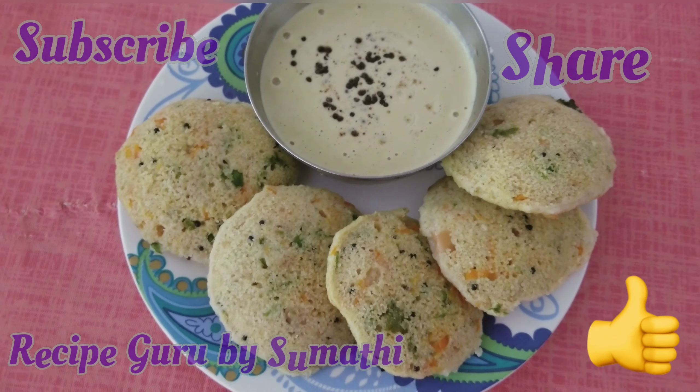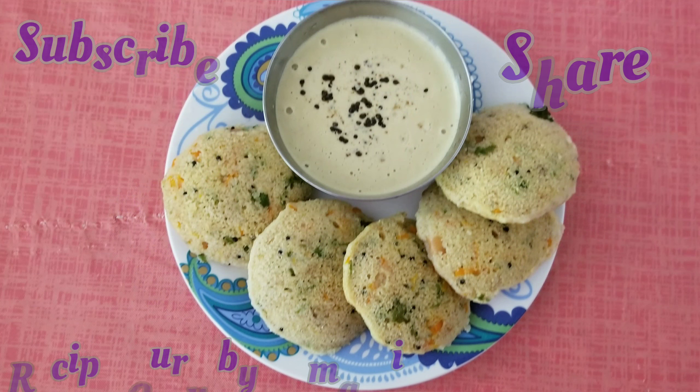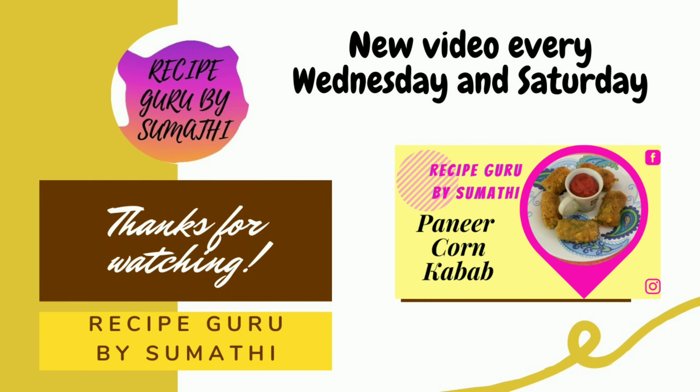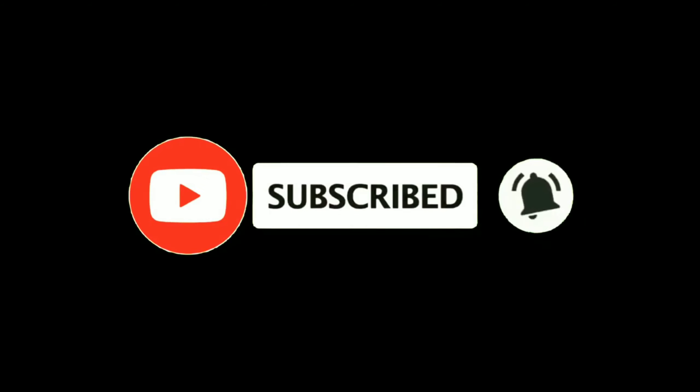If you like this video, please like and share it. Make sure you leave your comments. Every Wednesday and Saturday there is a new video. Thanks for watching this video — see you soon!